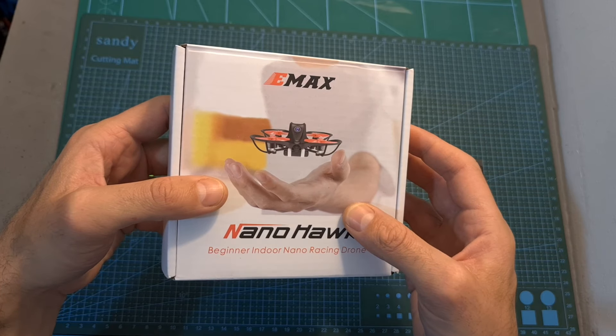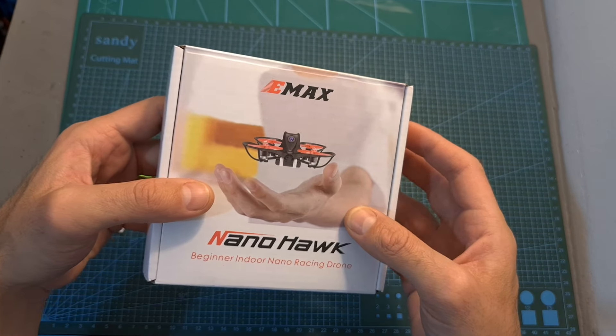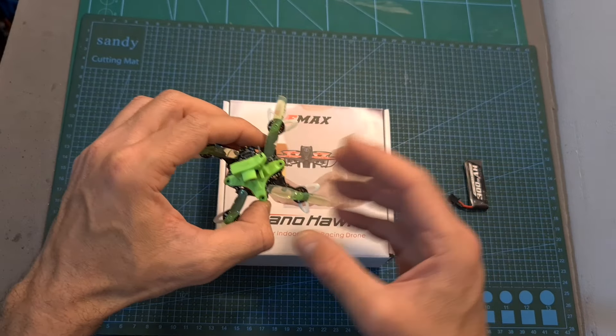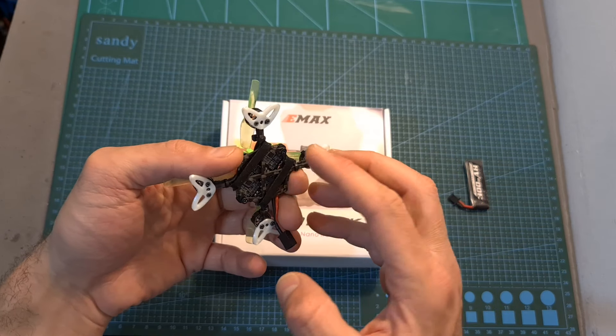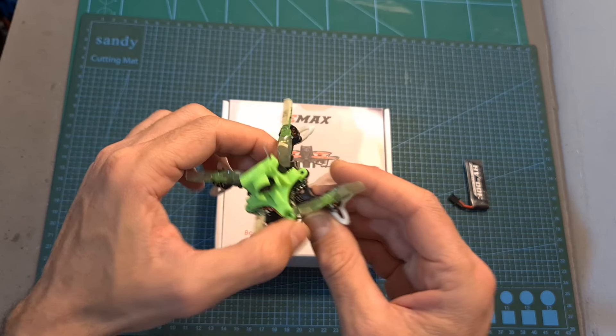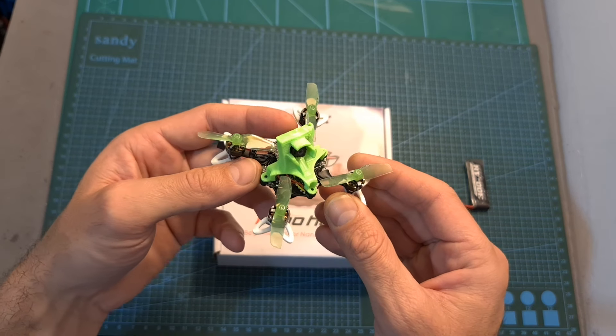Overall, in my opinion, in case you already have the Emax NanoHawk and you would like to have some extra fun — maybe after you've gotten a little bit of practice — I recommend trying out this mod. Just remember to be careful when drilling the M2 screws and also make sure to properly mount the camera, as otherwise you are going to get tons of jello in your flight footage.